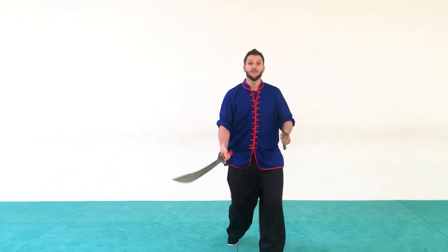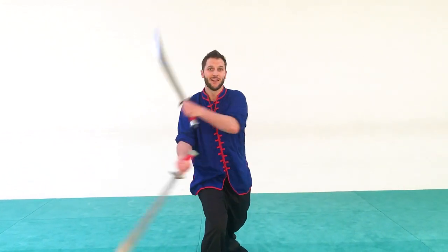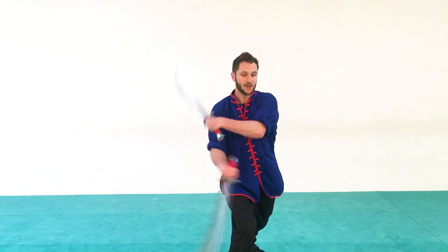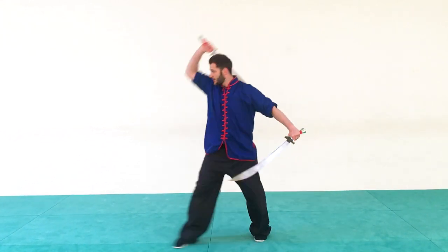So again, facing towards you, I have my fancy double spinning downward flower: one, two, three, four. Chop. One more time — spinning. And one, two, three, four. Chop.